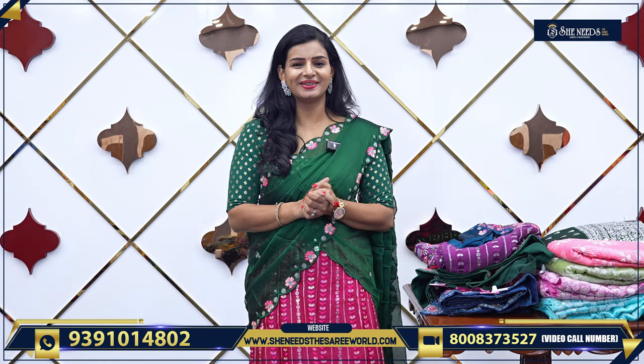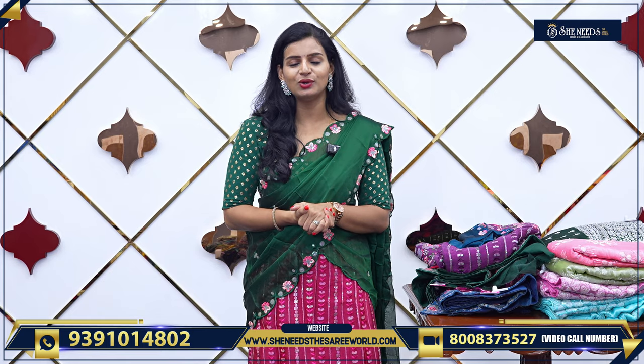Hi! Welcome to the Sari World! Welcome! We are all good! In our video, we are going to see nice half sari.